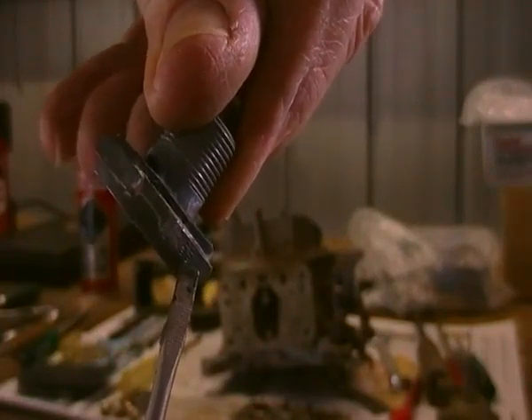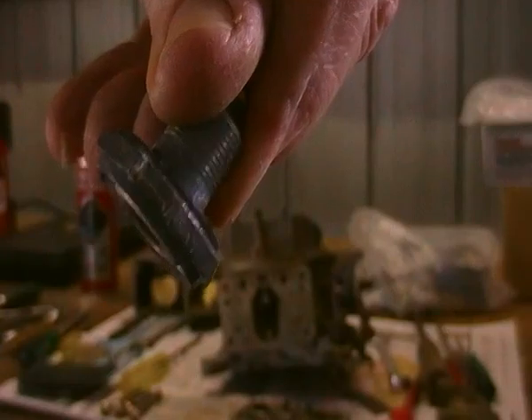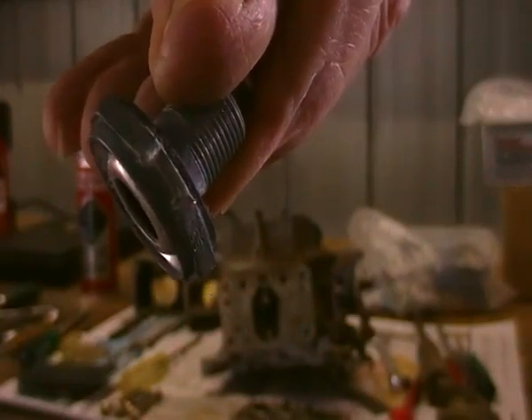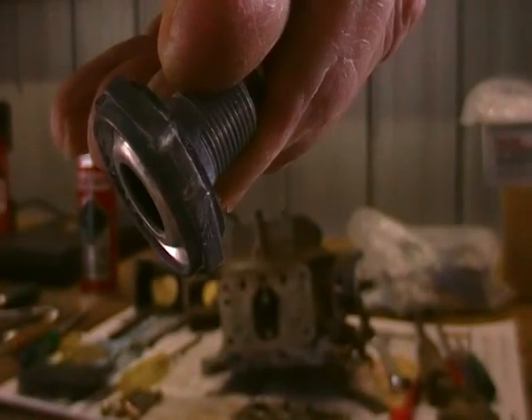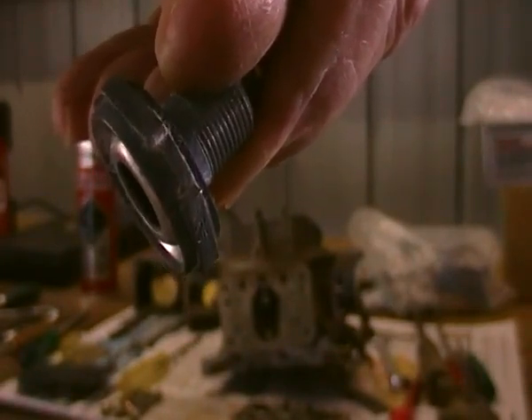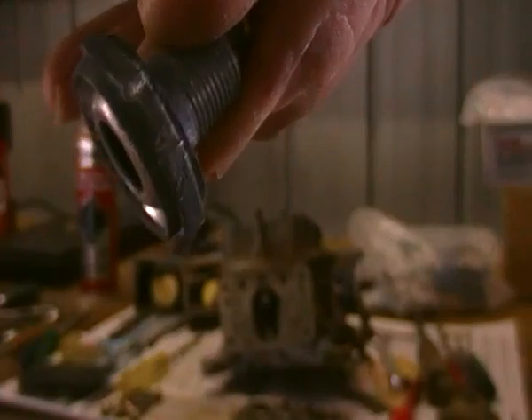I can't read it. I'm going to have to go upstairs and get a magnifying glass to see what that is. It's just impossible to read — it's very faint — and therefore I've got no idea what it is. But I don't think it's the right size, so I'm going to go up and check it out.